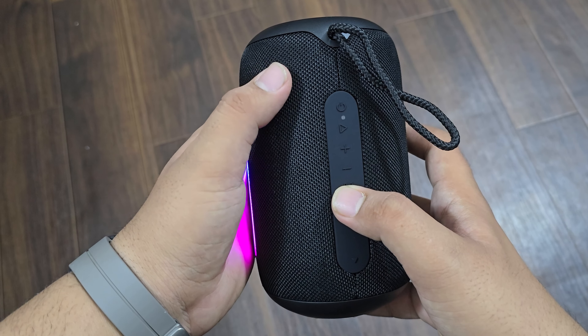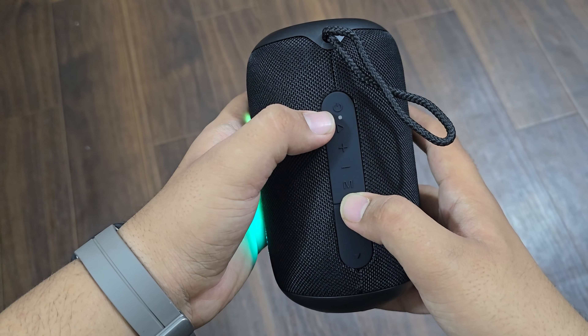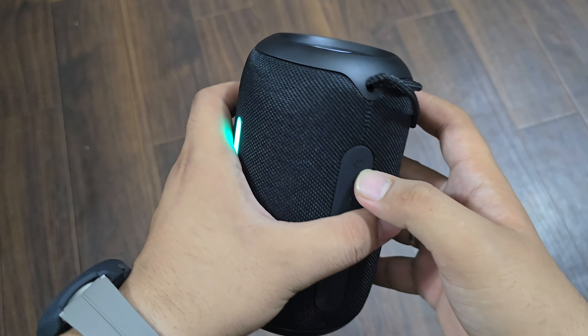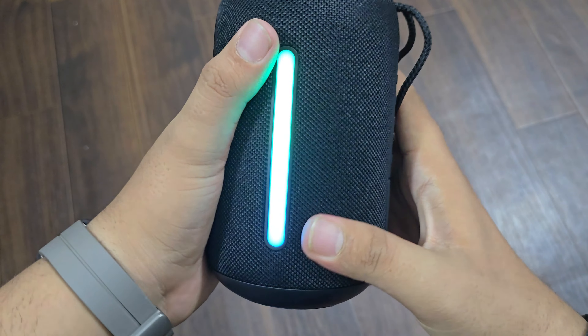With that, you also get different sound modes, and you also get FM radio, so that's also a good thing. You have play, pause, and volume up and down controls. The rope quality is also heavy and durable, so nothing will happen to it. You can say it is completely worth it.